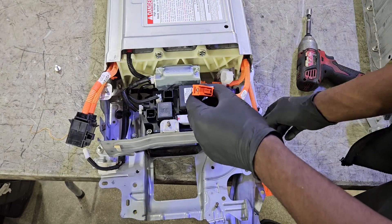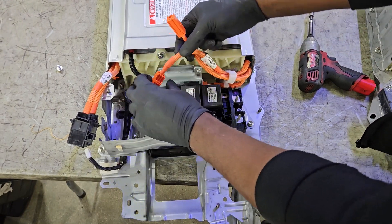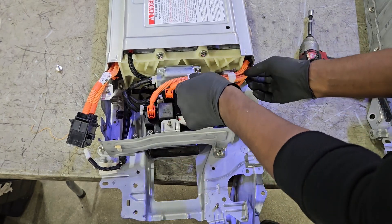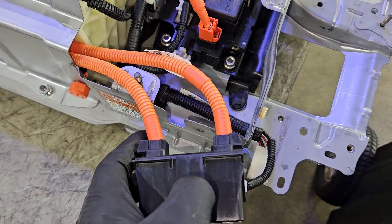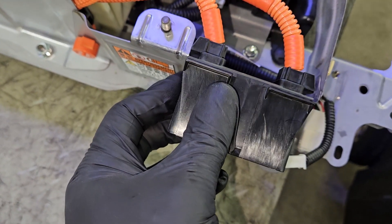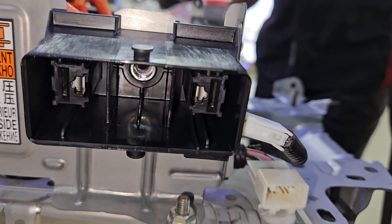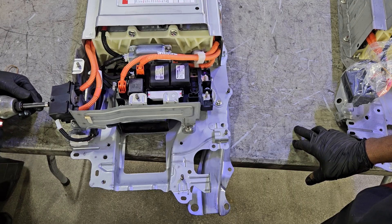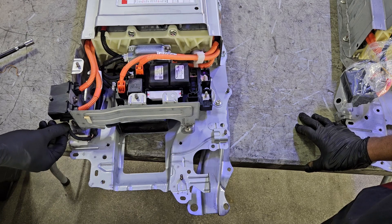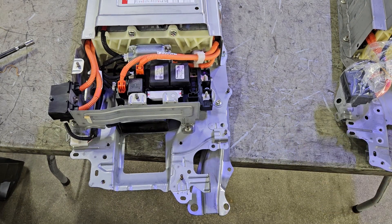Getting ready to install the high-voltage cables back — you can't mix and match them. They're different lengths and can only go on in their respective slots. This is where your service grip plug connects. Insert the 10-millimeter bolt right back in the middle, but be really careful not to short out those two tabs and pins — that's where the service grip plug goes. That's what activates and makes the hybrid battery live.